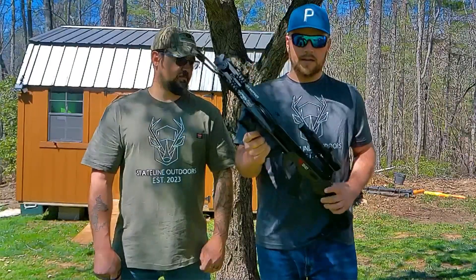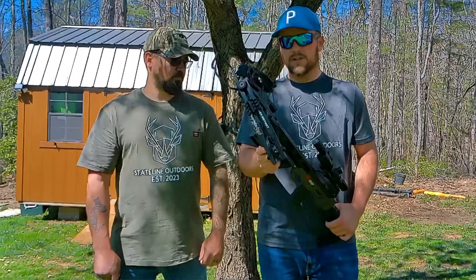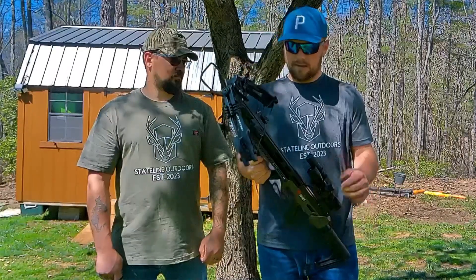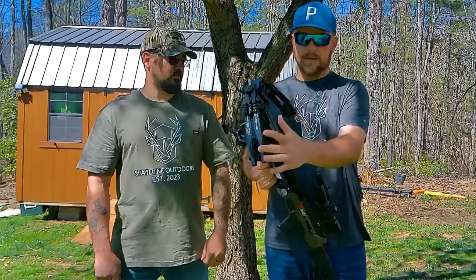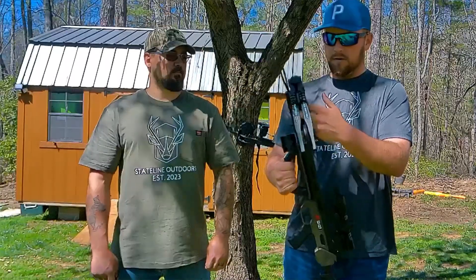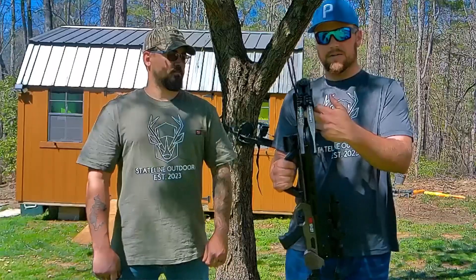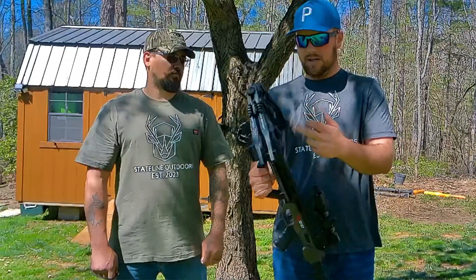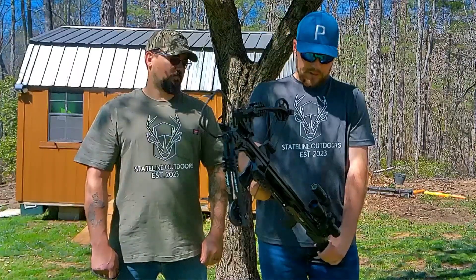Most important thing: getting this gun straight out of the box, it comes pretty much assembled, other than the rail and the bowstrings are separate. When you go to put it together, you want to make sure to get that string in between the rail, because if not, you're going to have a lot of problems — it's not going to work out right. That's a key feature I noticed putting this together.